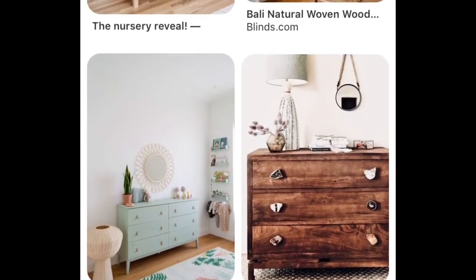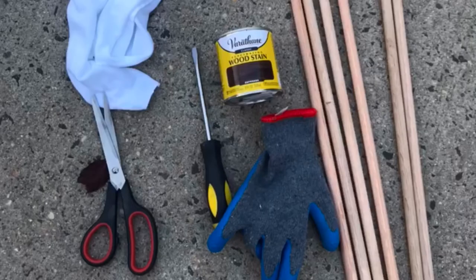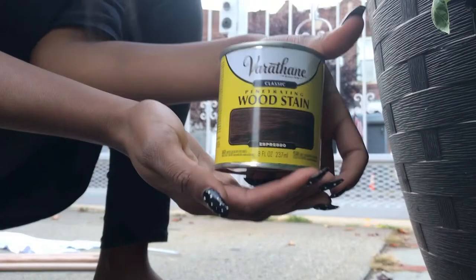To make this whole thing look more expensive, the things we're gonna need for this video are scissors, gloves, a screwdriver, wooden dowels, a white t-shirt, and some wood stain.